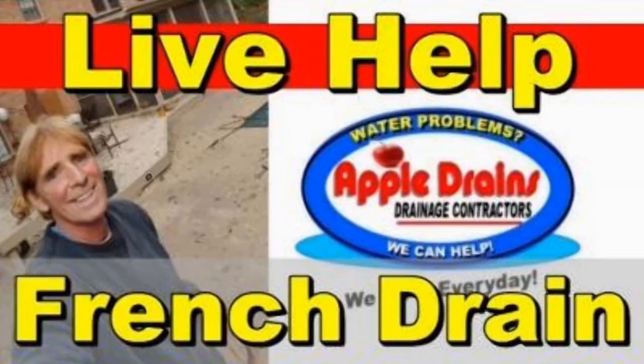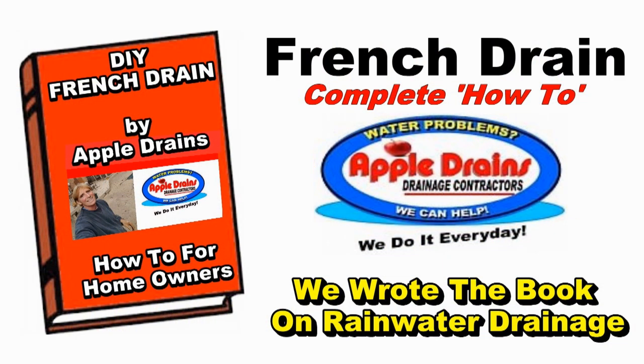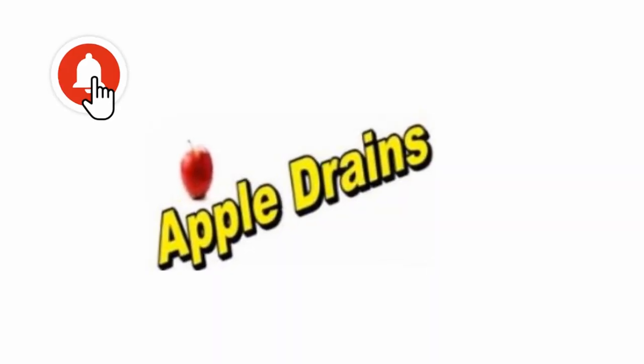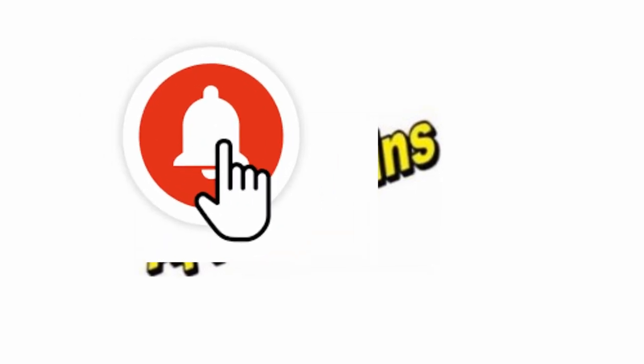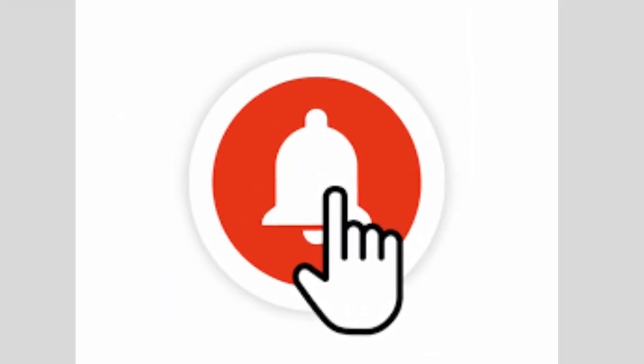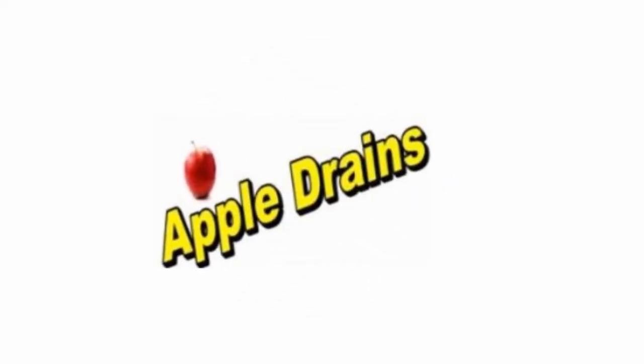This is Chuck with Apple Drains, reminding you that if you believe you can do something, I guarantee you can do it. Have a great day. Are you ready to do this yourself? Subscribe today and continue to learn how to install, clean, and maintain your rainwater draining system.